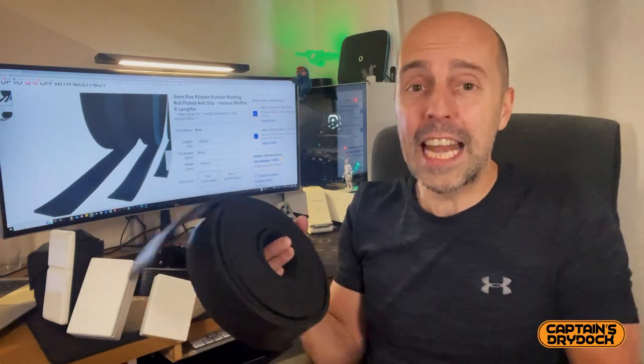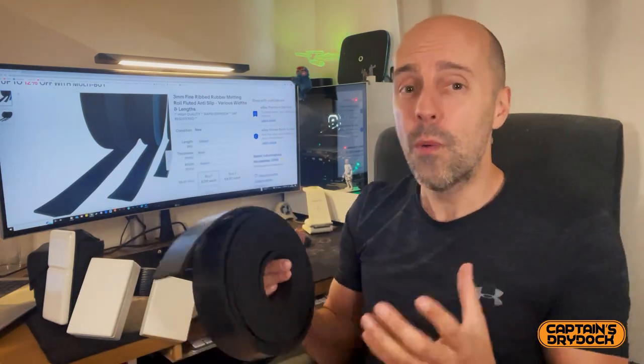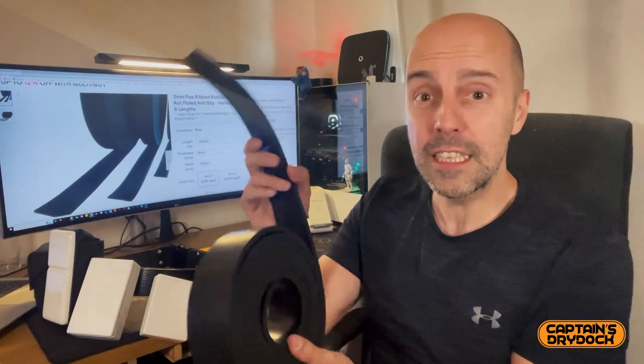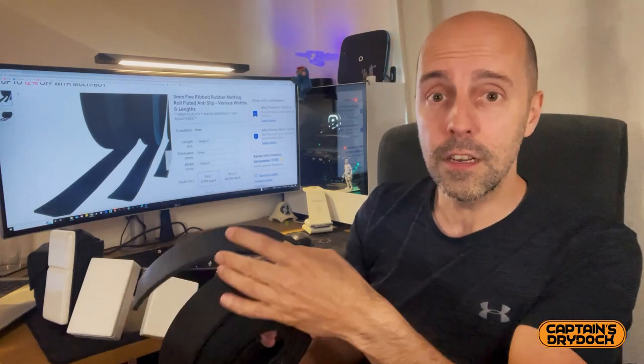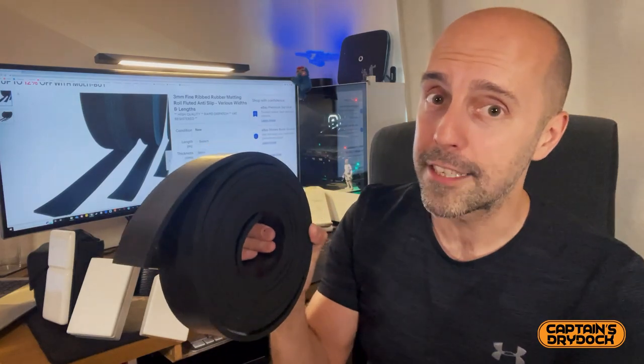This project is great if you're on a budget. It all depends on where you source your materials. For me, there are no hardware stores nearby anymore, so I had to go on eBay, which meant it cost a little bit more than I predicted because I needed to buy a minimum length of what I required. So if you do have a hardware store near you, or you can find an equivalent which is in your shed, by all means do that and you can make this at a very cheap price.